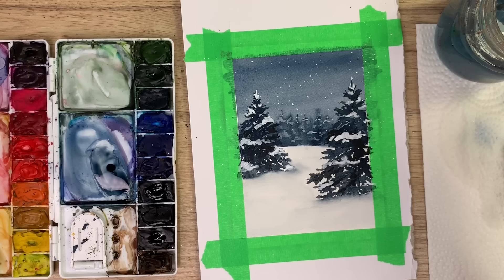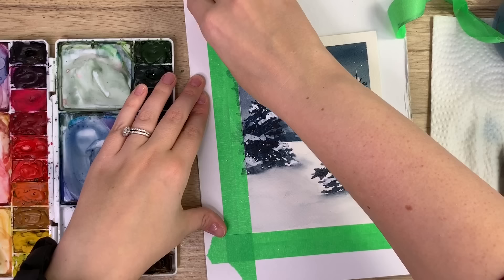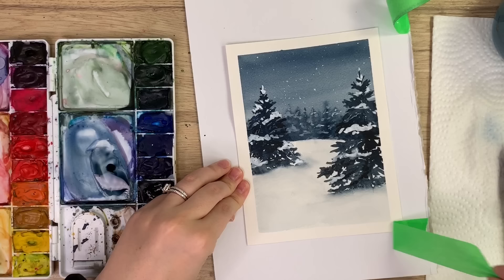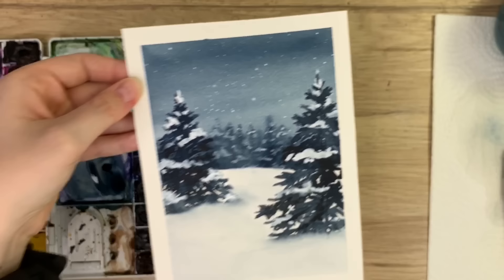And there you go — now the fun part: taking the tape off to reveal our beautiful painting. You can slap this on the front of a card or frame it in your house for the holidays. Thank you all so much for watching, I really hope you liked it and learned something. Don't forget to subscribe and follow me on Instagram for more. Have a great day!